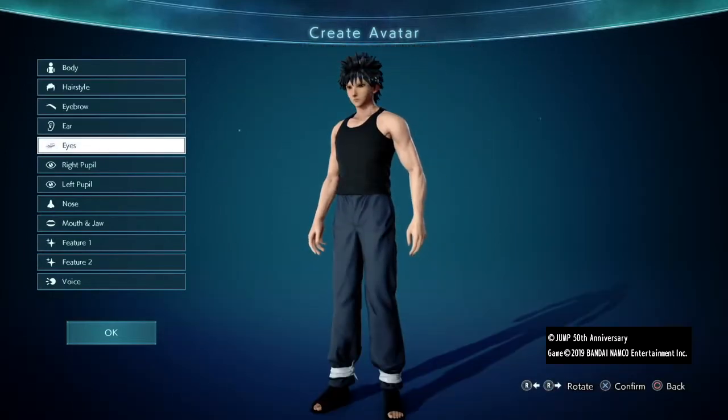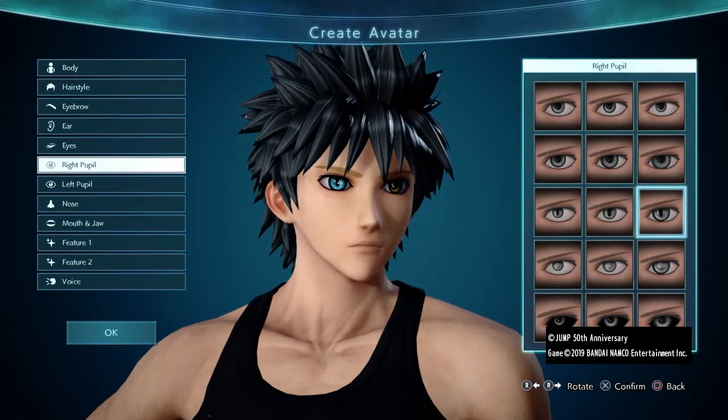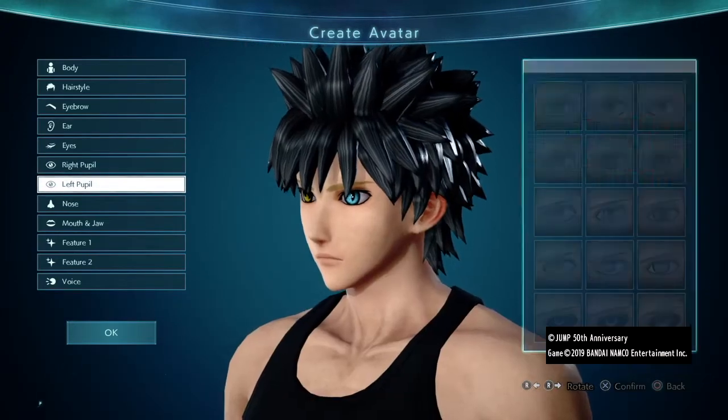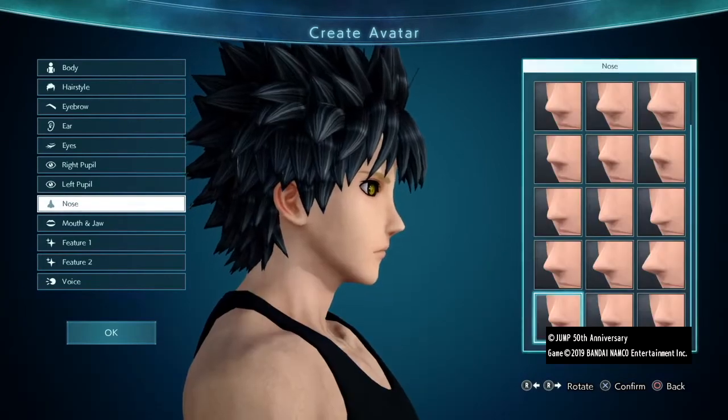On to the eyes — I chose these eyes; there are a couple of other viable choices. Then for the Sage Mode froggy pupils I chose these ones, as they were the closest thing, although the line is vertical rather than horizontal, but it'll do. Make them golden yellow, then give your boy a little nose job and adjust his jawline.